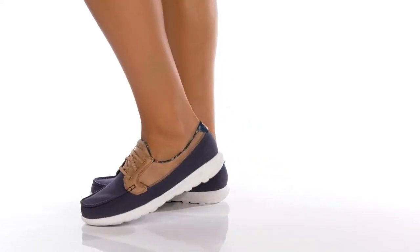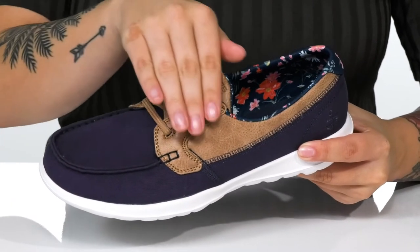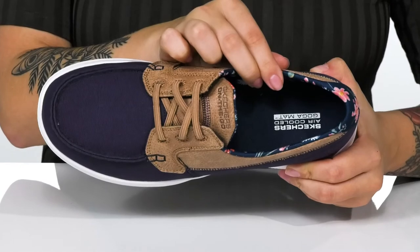Slip right into comfort and style with these shoes by Skechers. There is a canvas upper with a leather texture overlay. Inside is a fun floral design. These are cushioned with an air-cooled Goga mat footbed.